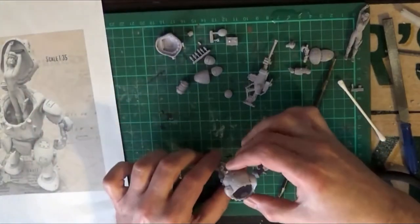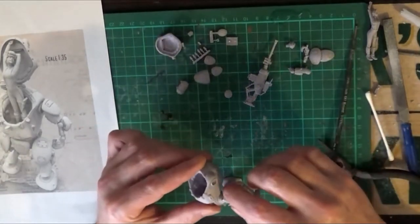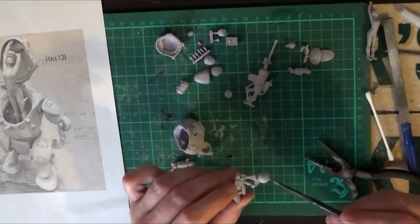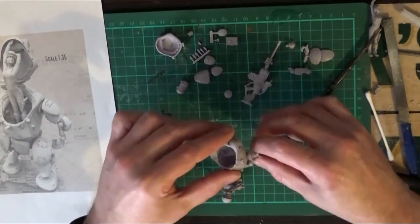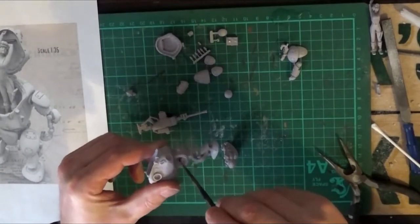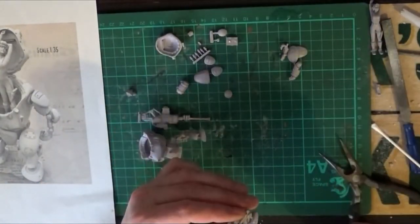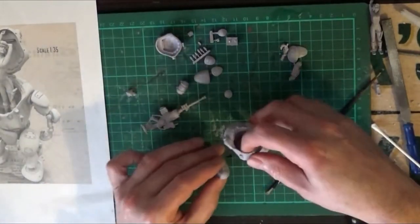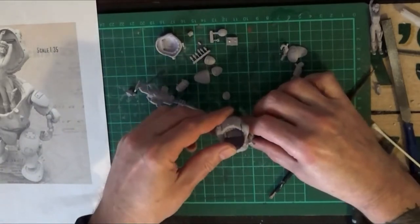We've got the two legs there to fix onto the main part of the body. Fixing those in place, applying some more glue. It's a bit of a fiddly job. You can see I'm just putting the glue in the sockets for the legs and on the actual leg itself to get a nice firm fixing.